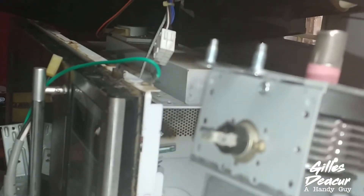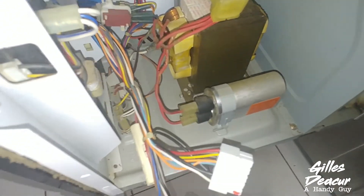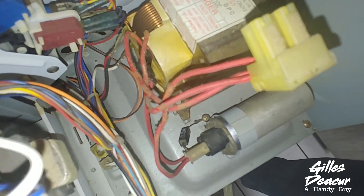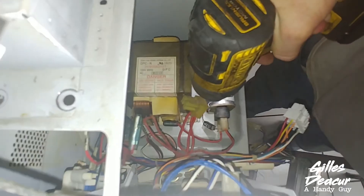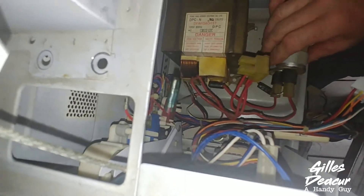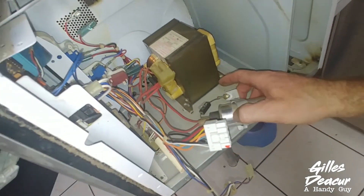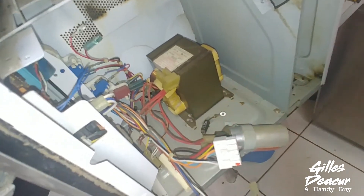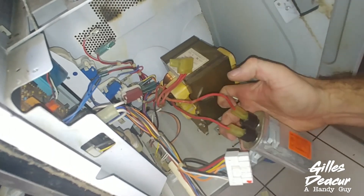Reassembly is the reverse of this. When it comes to removing the diode on the capacitor, access that screw right down there and undo it — that'll undo the strap and the capacitor will come out. Just unhook your diode and put in a new one.